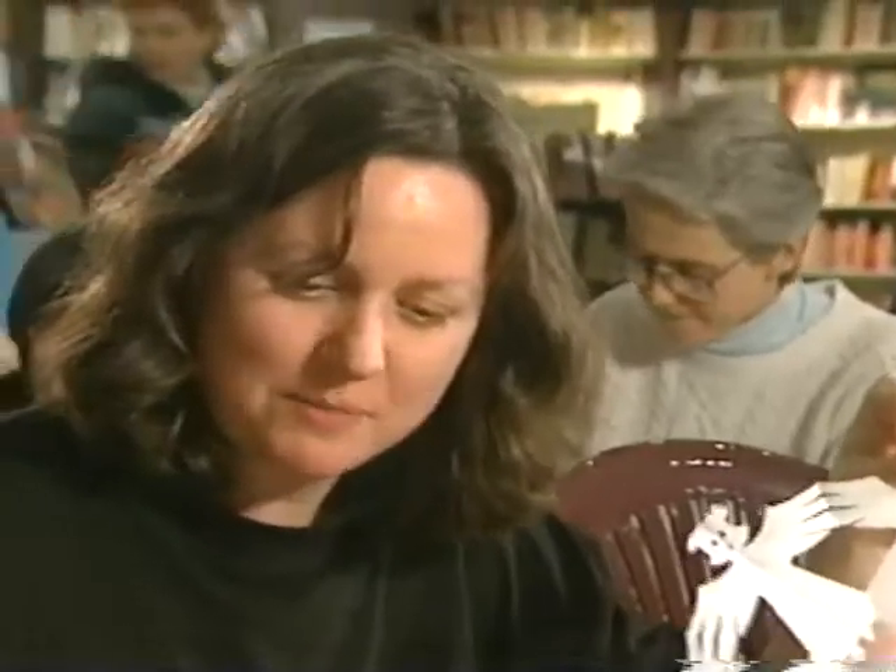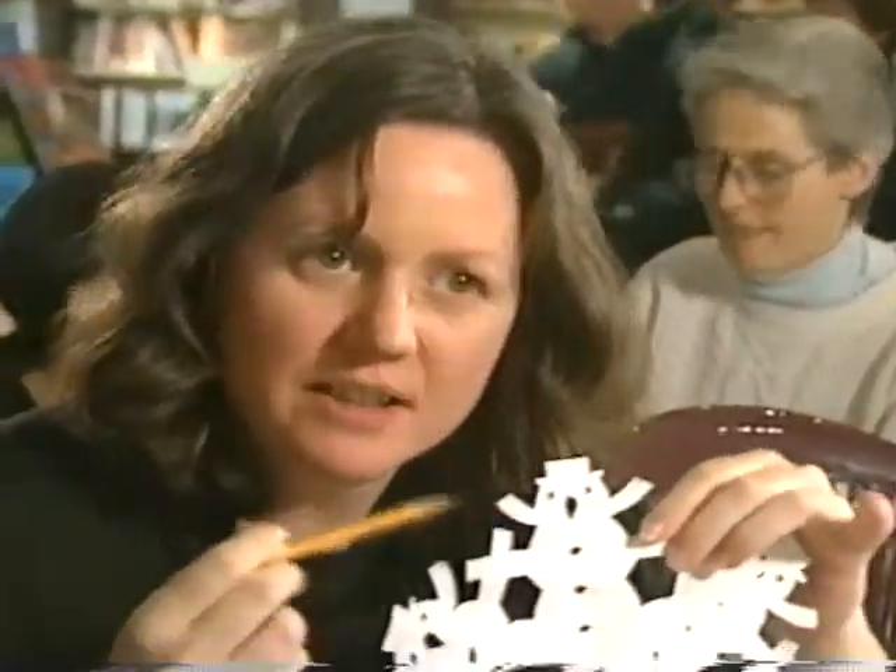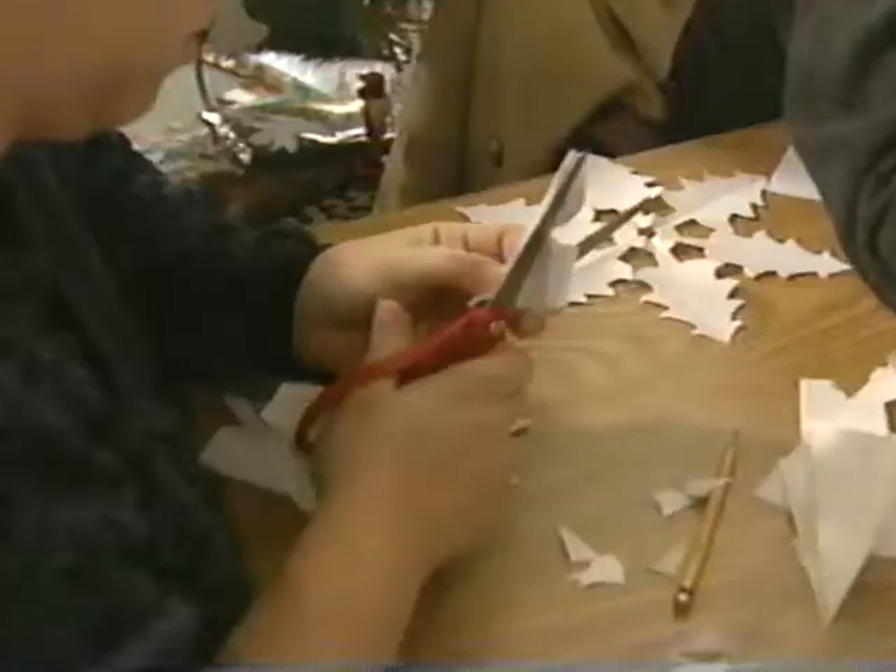I made Christmas trees, I made a snowman, and I tried to do a scarf, thinking it's going to come out one side, and it came out both, and it looks like a big mustache. This is really a lot of fun.